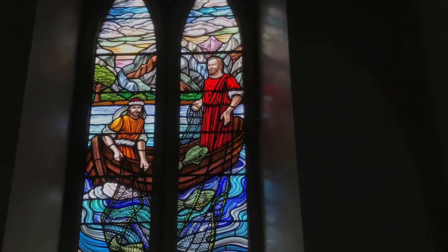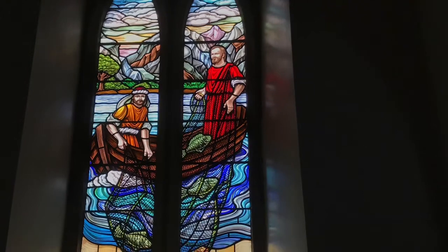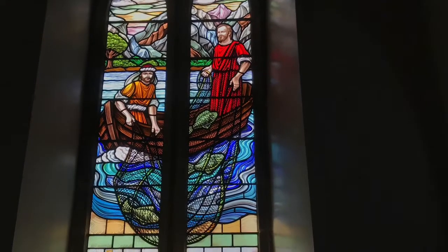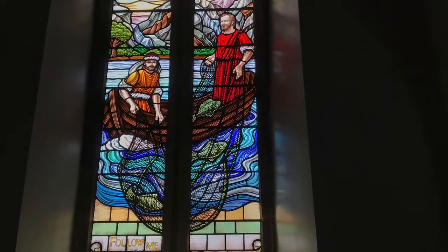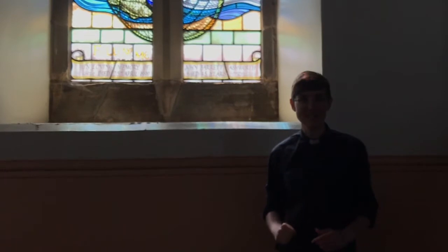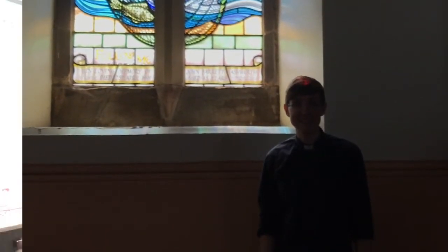This is one of my favourite windows in our church. It shows a Bible story from the New Testament — two men fishing — and at the bottom are the words 'follow me.' We read in the Bible that Jesus went to the fishermen and said follow me, come and be my disciples, and they left their nets and went and followed Jesus and had a massive adventure.